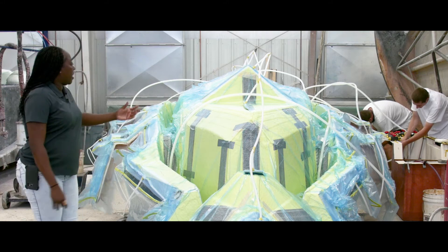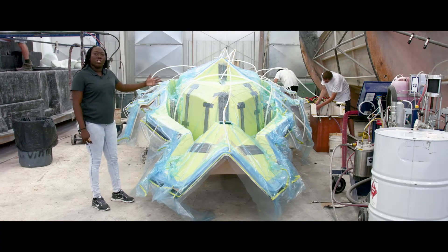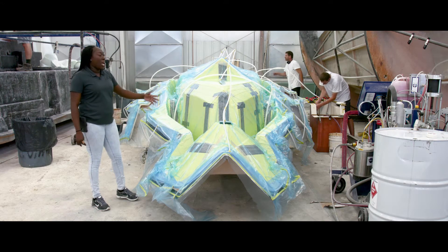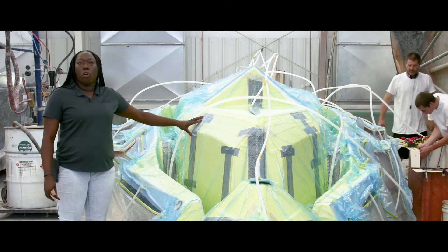The way we do our process is we spray gel coat on it and we let the gel coat dry. Once the gel coat dries, we put a layer of an ounce and a half mat on it by hand and we let it catalyze. Once it's catalyzed, we have our material that we put on there, which is fiberglass, foam, and fiberglass.